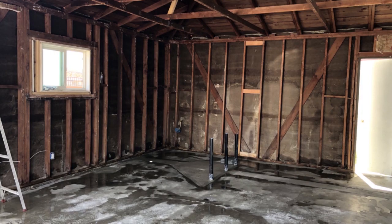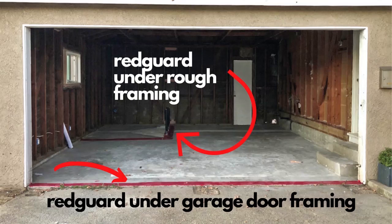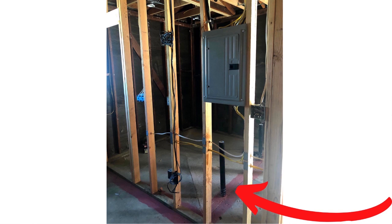Initially, right after the rough plumbing is done and you've got the signature from the city inspector to do the framing, you want to install the red guard. You can install it in the entire garage or just in the sections where the framing is going to be. The city inspector is going to want the red guard installed underneath the pressure treated wood — that's step number one.